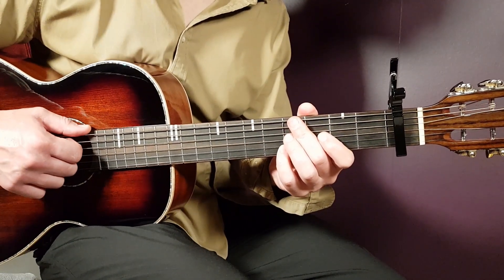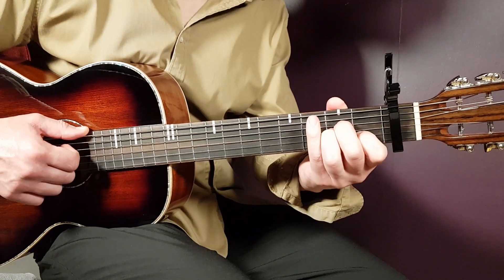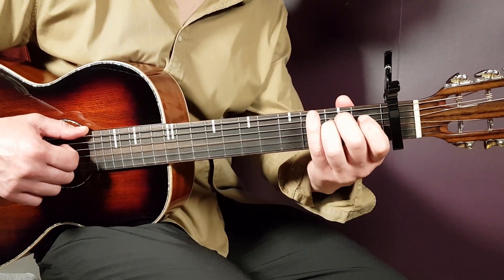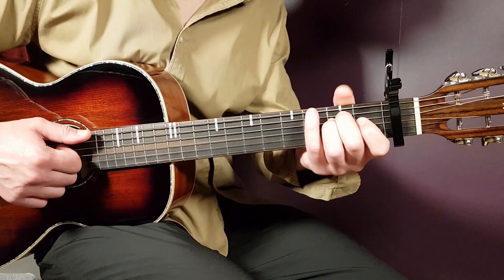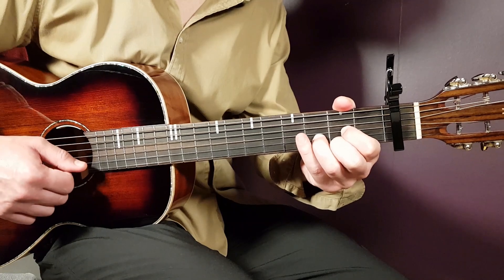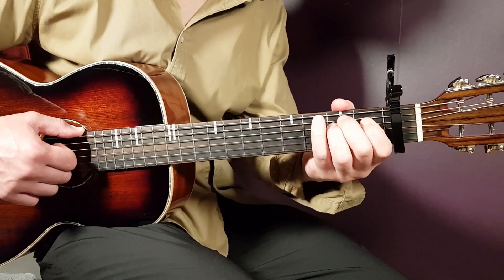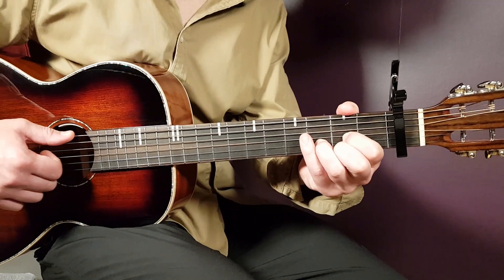Continue the strumming and play C one full round, A minor one full round, B7 one full round. Now we have a split pattern in the strumming: play E minor part one — one, two, three — and then D part one — one, two, three. That is the end of the chorus progression. So: C one, A minor one, B7 one, E minor part one, D part one. That is one round; you're going to play it for four rounds.